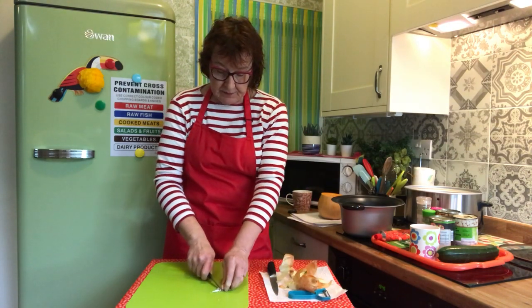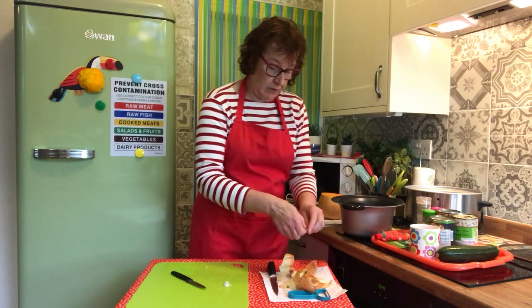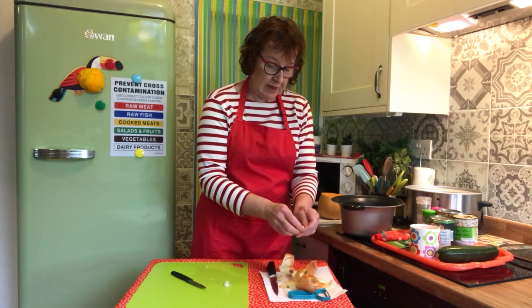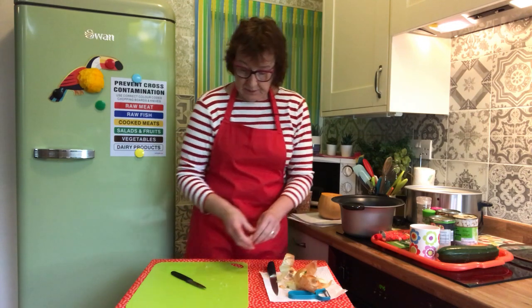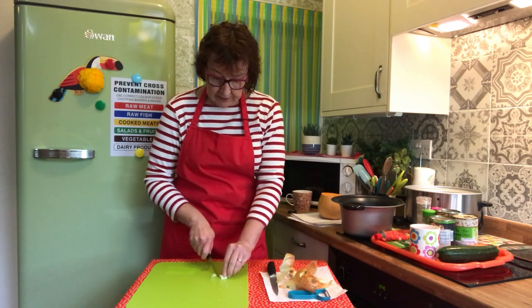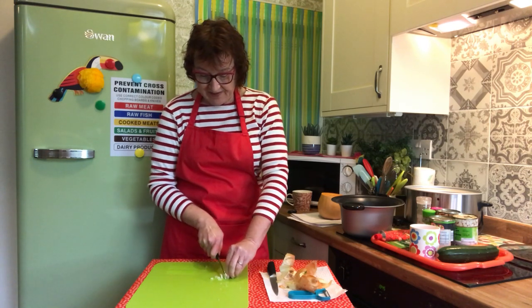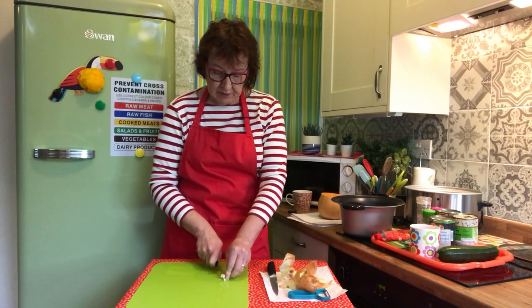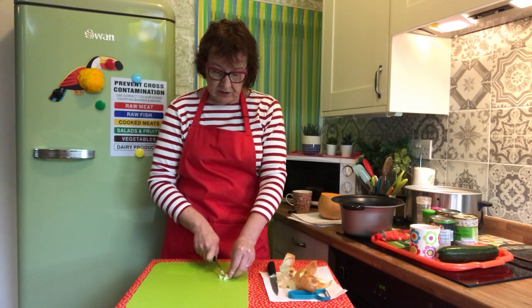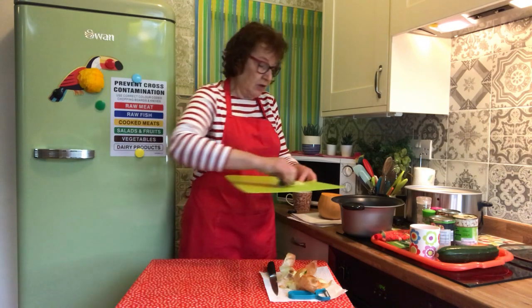Take one clove of garlic and just chop the ends off. You could use a garlic press if you've got one; if not, you could grate it or just finely chop it. I'm going to slice this really finely. I quite like garlic in vegetables — it's quite nice when you're roasting vegetables too. Those are fairly chunky bits but they'll be fine because we're going to cook them together.